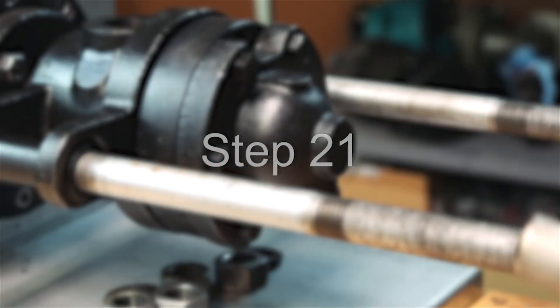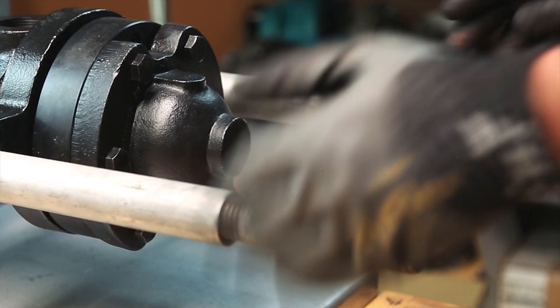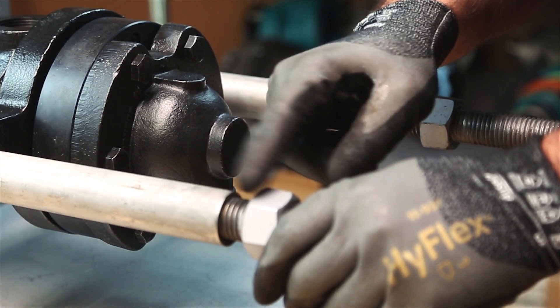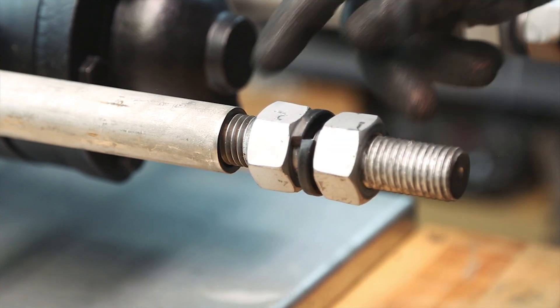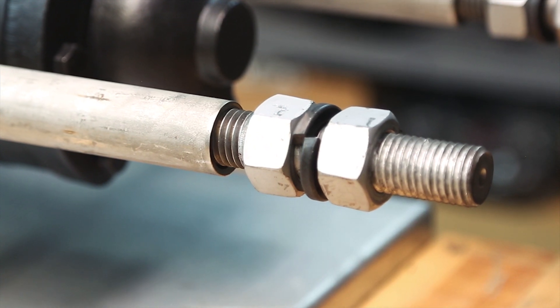Step 21: Slide a spacer onto each of the support rods. Thread two seal ring wear indicator hex nuts onto each of the support rods. Adjust the hex nuts to the setup dimension referenced on the rotary joint drawing. Lock the nuts together and reconfirm the setup dimension. As the seal ring wears, this dimension will decrease.